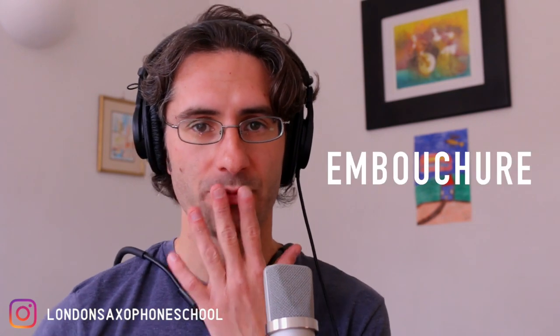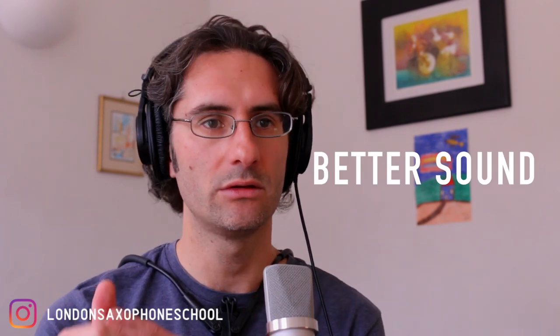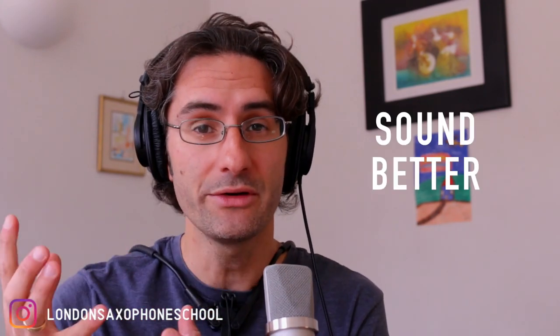When it comes to producing a great saxophone sound, you want to keep in mind there are three main components that have to work in balance in order for the whole machine to work — your embouchure, the diaphragm, and the throat. Today we're talking about the embouchure and the three most common mistakes that students make when it comes to sound, and what you can do to have a better, more relaxed sound without having to put in that extra physical effort.